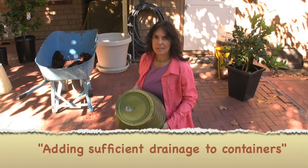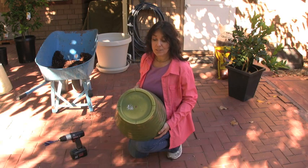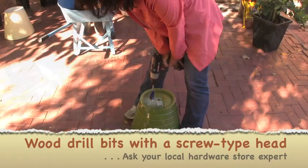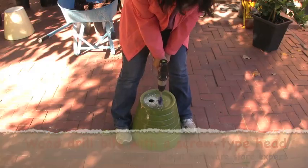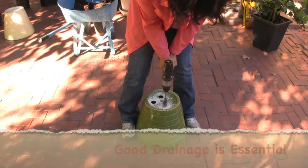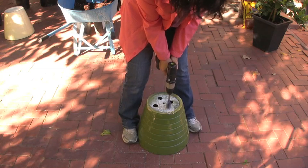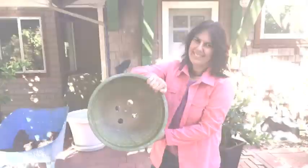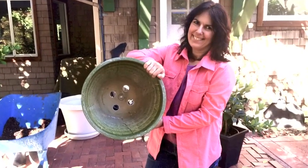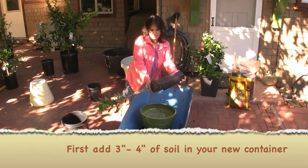This is one of the popular resin pots available now in stores. As you can see, it only has one drainage hole, so we're going to drill more. Gently take the tree out of the pot like so.